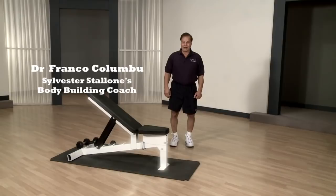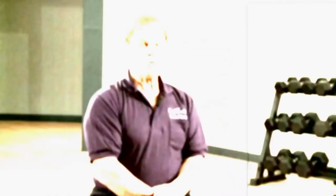Hi, how are you? I'm Dr. Franco Colombo in Chiropractic and Nutrition, and today we're going to show you how we trained Stallone for Rambo II.